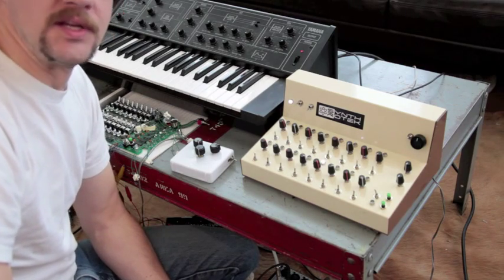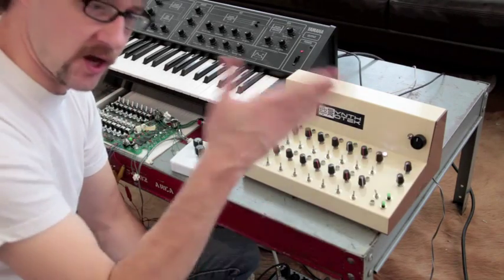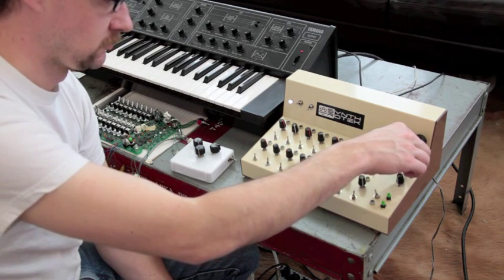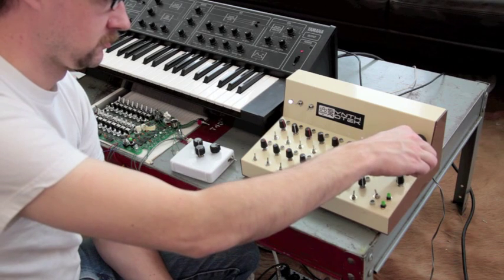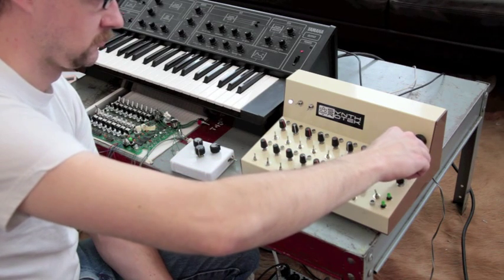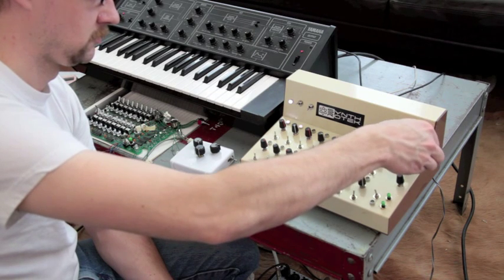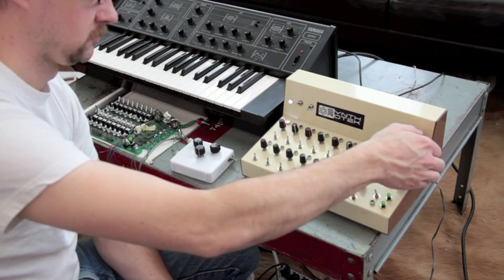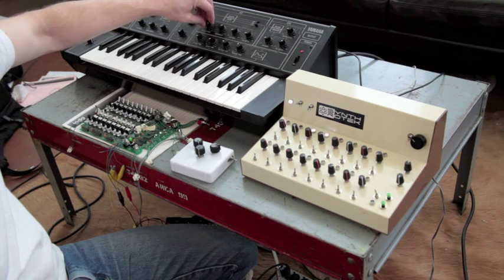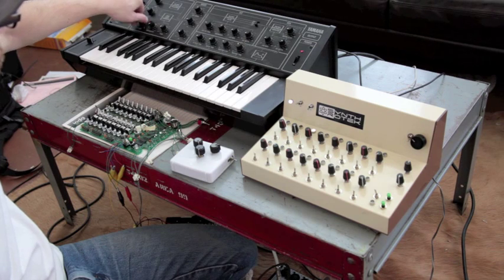Depending on what kind of synth settings you use, the release time will affect that. It sends a gate signal that is cut off — it's kind of fun.